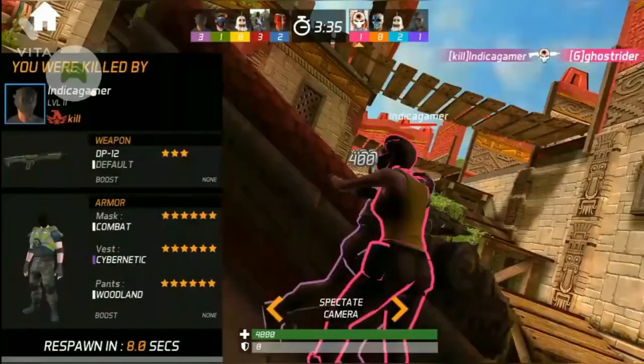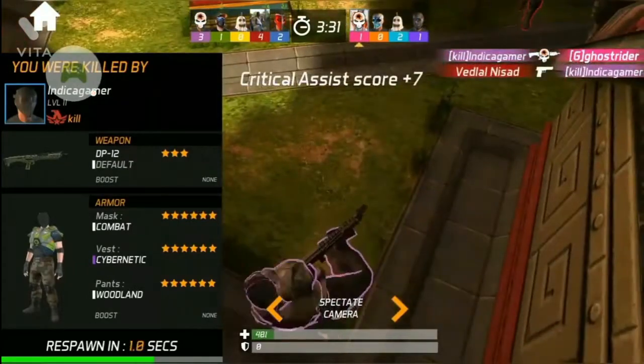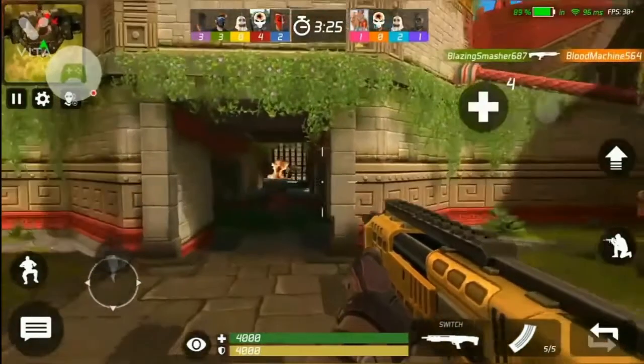This pack contains all types of gun sounds and SFX sounds. Please note that this pack is password protected. You will get the password somewhere in the video, so make sure you watch the video carefully.